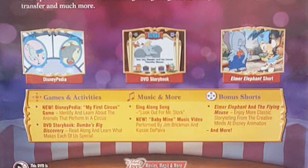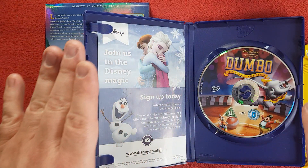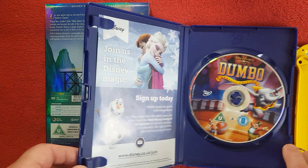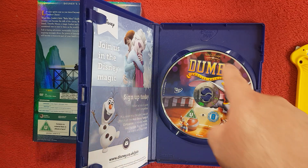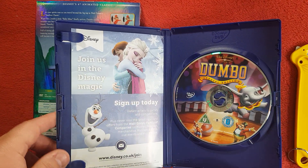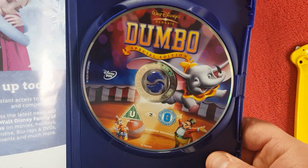There's also a music and more section with a sing-along song 'Look Out for Mr. Stork,' a new 'Baby Mine' music video performed by Jim Brickman, and bonus shorts featuring Elmer Elephant and The Flying Mouse for more classic storytelling from Walt Disney. Now the moment of truth — does it have artwork on the disc? Oh my god, it does! This one has redeemed itself. I love seeing artwork on a disc. There's also a pamphlet to sign up — that's not bad artwork, I quite like it.